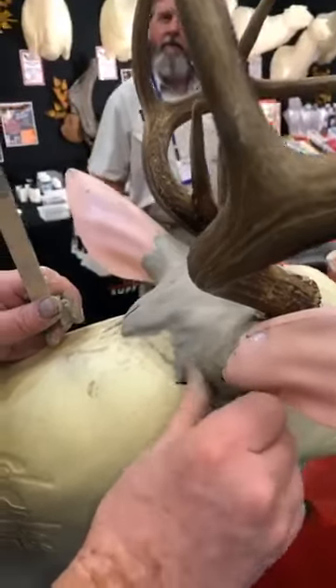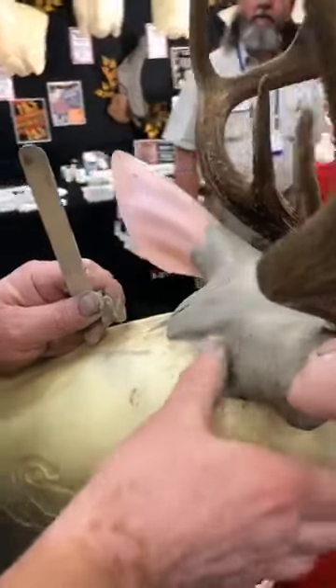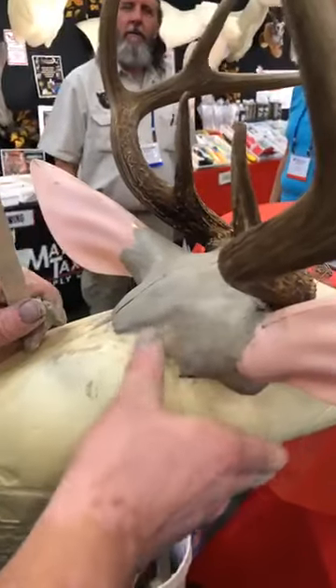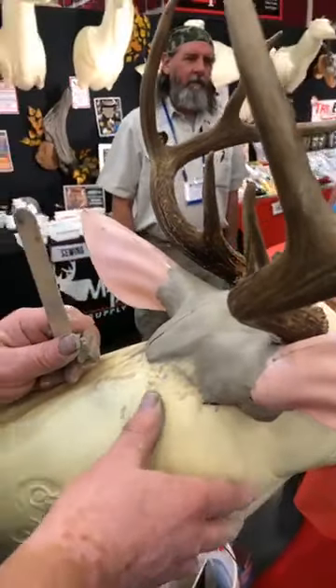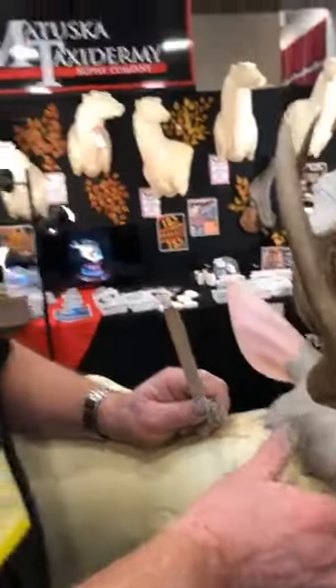Once I get the muscles sculpted to the way I like them, I let them dry and stiffen up. Then I remove the ear liner and the ear butt in one piece, insert it into the hide, and put it on the form. Since the ear butts are basically dry at that point, it takes a lot less time to dry overall — which is one of the advantages of this approach.